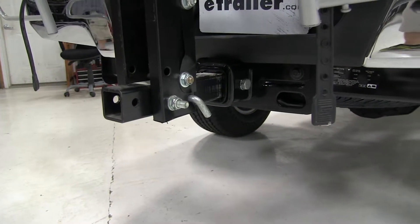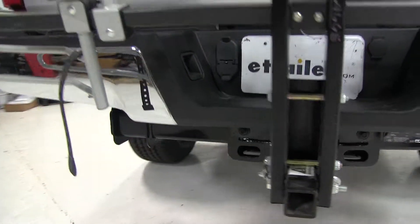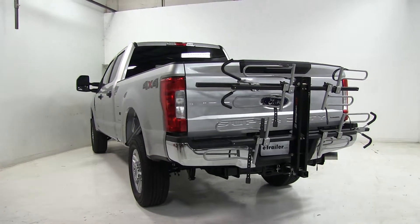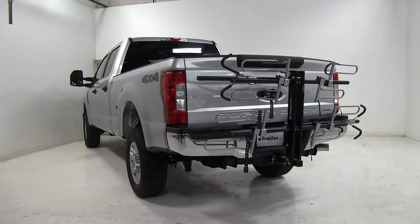And there you have it for the Swagman XTC 4 bike rack, part number S64665, on our 2017 Ford F-250 Super Duty.